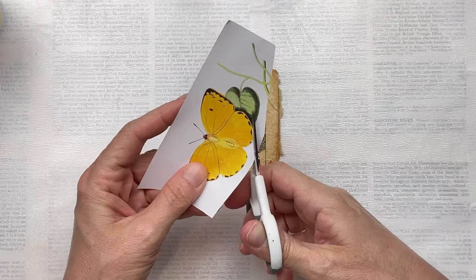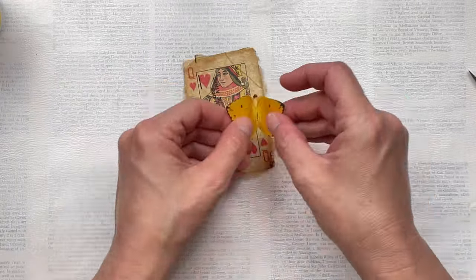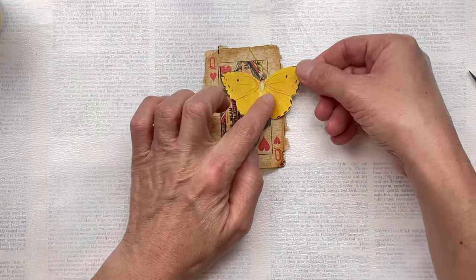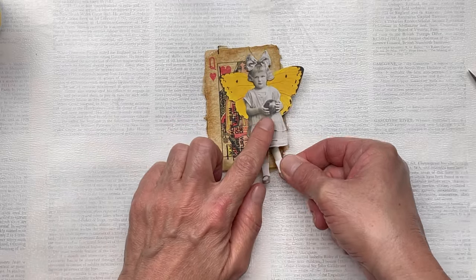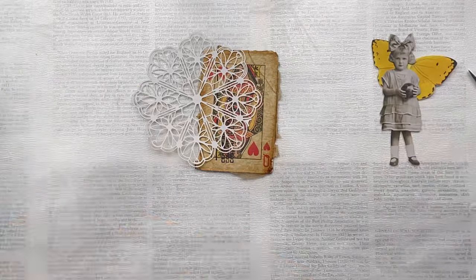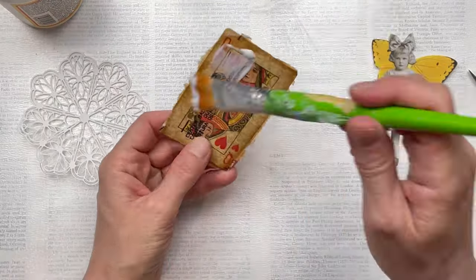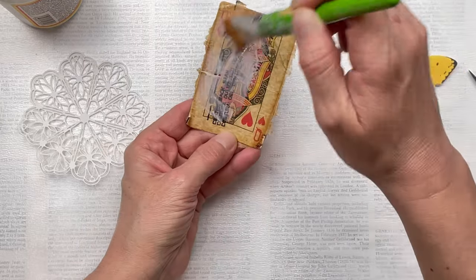I'm just going to fussy cut my butterfly and get that ready to use. I'm planning to use my butterfly as wings for a little vintage person — I have this little girl, she's a paper doll from the Tim Holtz Ideology range, and I think she's going to be perfect and the right size. First though, I want to add my doily as part of the background.